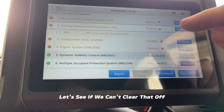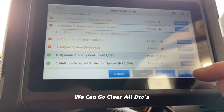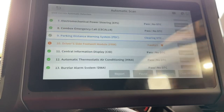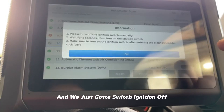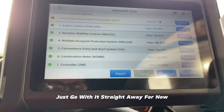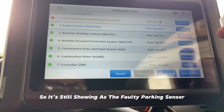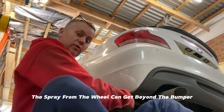We've got a new second-hand sensor to pop in there and see if we can clear that fault. Let's try to clear all DTCs. We've got to switch the ignition off and then put it back on again. There we go — it's still showing us the faulty parking sensor.